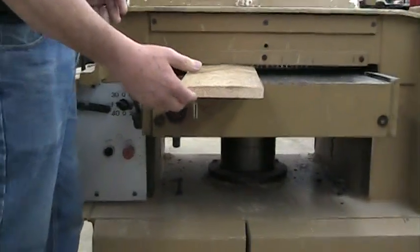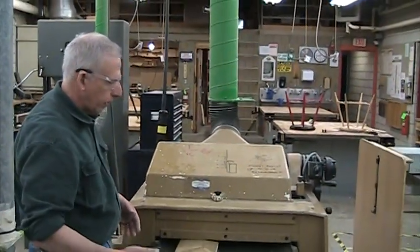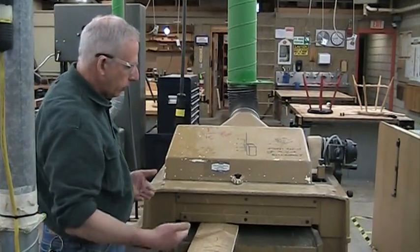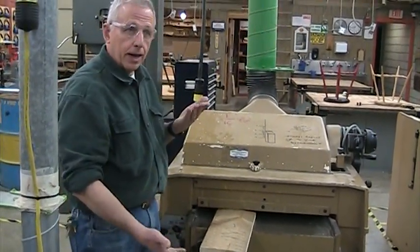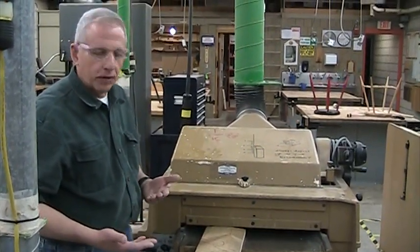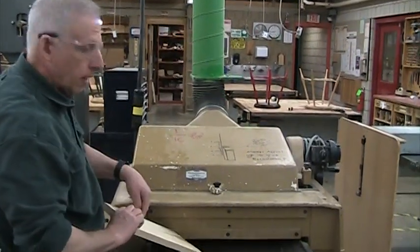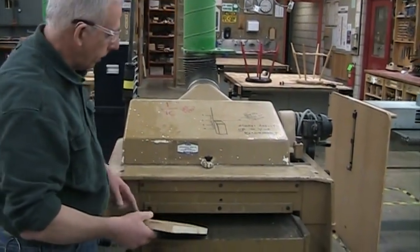There's nothing dangerous about running a rough board through the planer, but it's not going to feed very well and it's not going to make the board flat. It will make it smooth and give you the thickness that you want. But typically you also want the board to be flat, so that's why we have to go to the jointer first. We do one face on the jointer, and the second face is going to happen here on the planer.